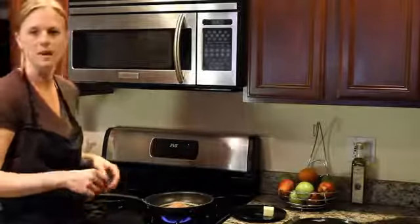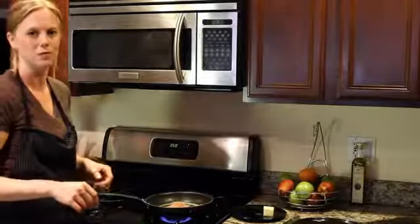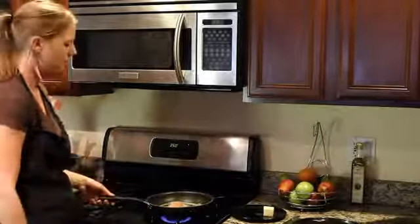This is a great quick easy weeknight meal that you can serve with brown rice or some roasted asparagus. Really delicious.